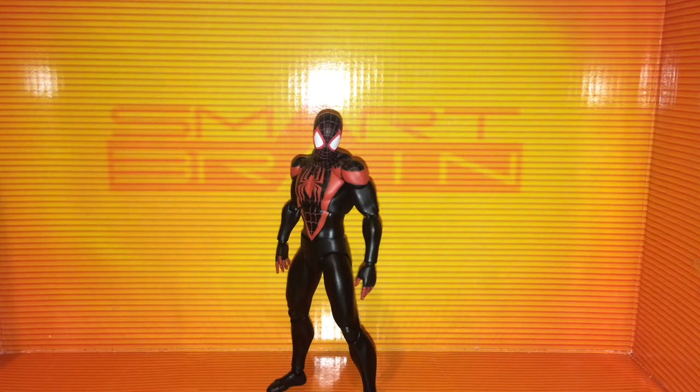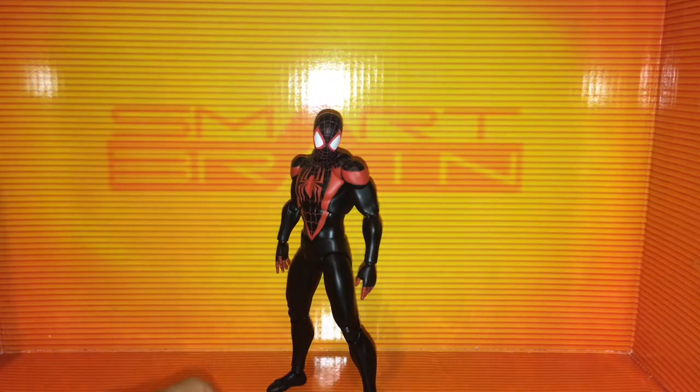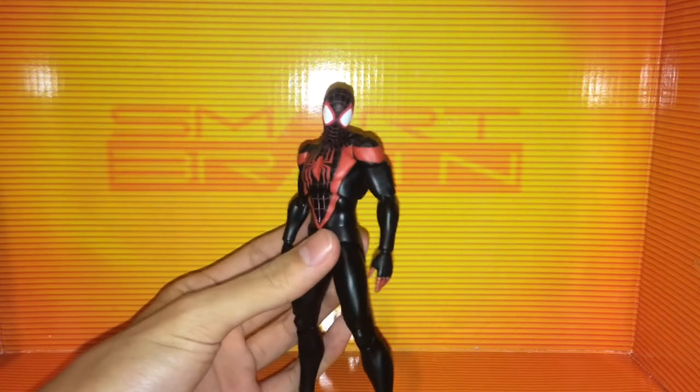Hey YouTube, GuyWebz here, back with a review on the Mafex Miles Morales figure from the Gwenpool comic, the Guruhiri art. I just got this figure in the mail today, and also something I just got for my birthday. This is a really nice figure — I've been posing it around and having a lot of fun. My birthday gift after all.